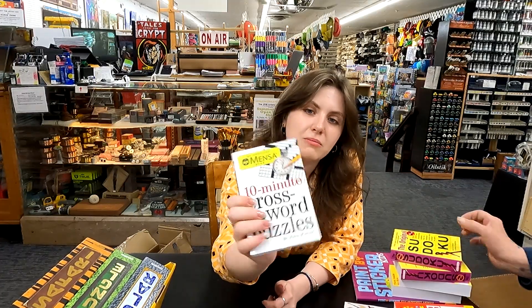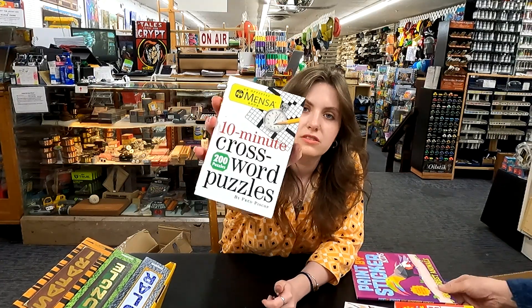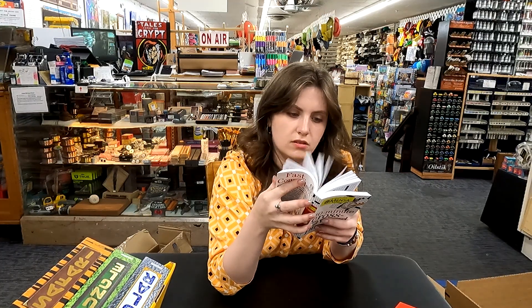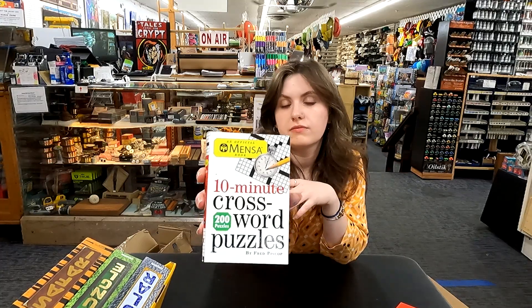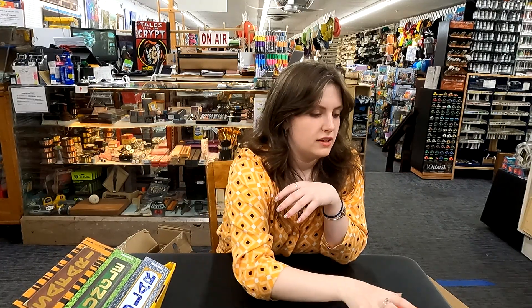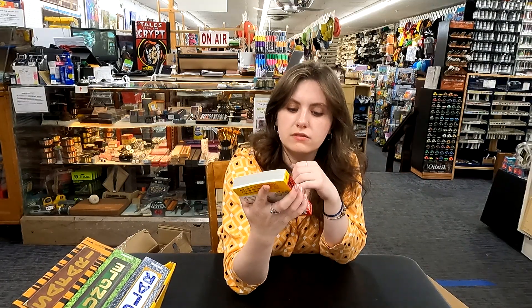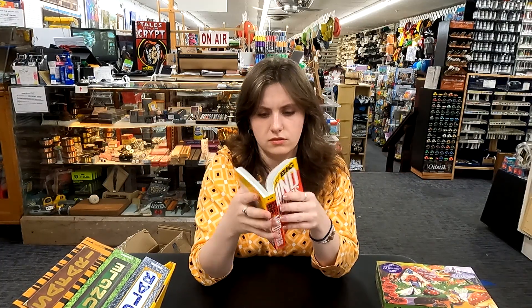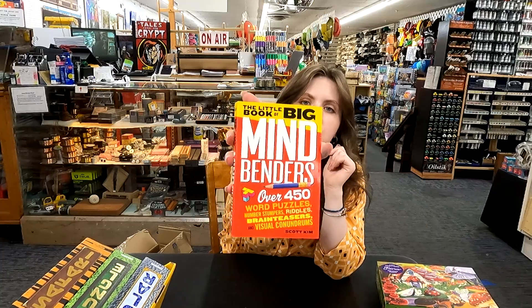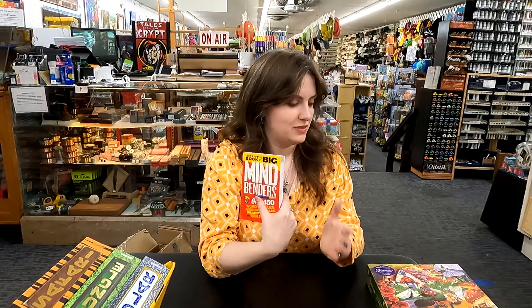Crossword puzzle — this looks awesome. I might have to get my friend this; she's a big fan of crossword puzzles. These all look kind of on the harder side, which is cool because usually you just see easy crossword puzzles. And we've got some more — mind bending. This one might be an optical illusions book. Optical illusion and like a scavenger hunt type of book — I didn't mean to throw that at you, but this one looks cool. Might have to get that one for myself.